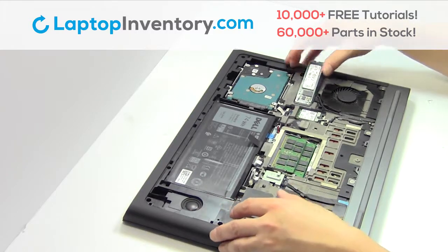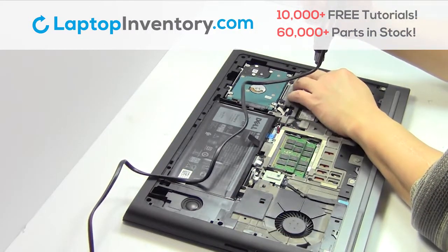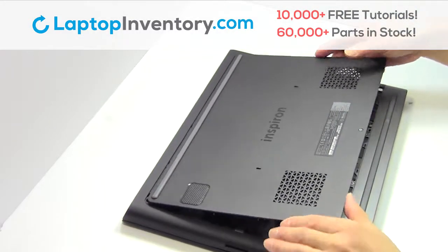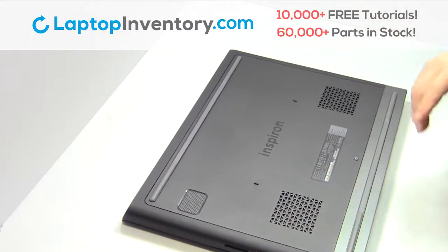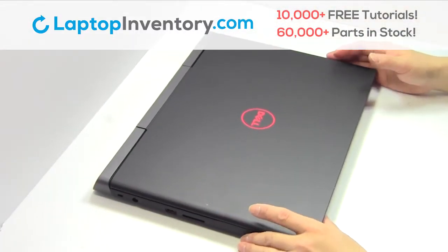Put it back in place. Place the screws back in. Snap the plastic cover back in place. That's all. You just replaced your laptop hard drive.